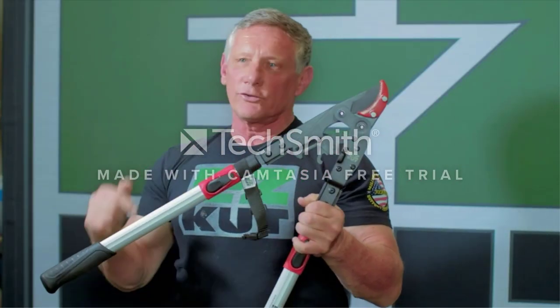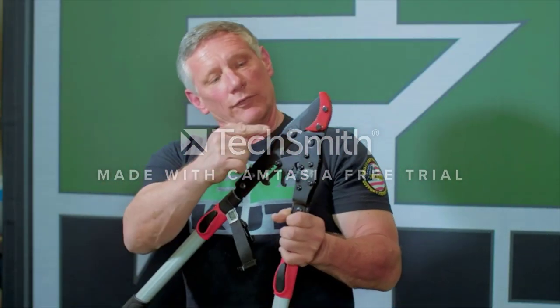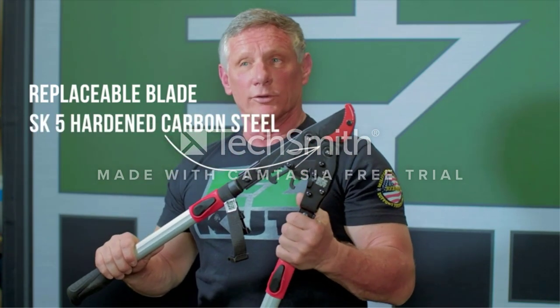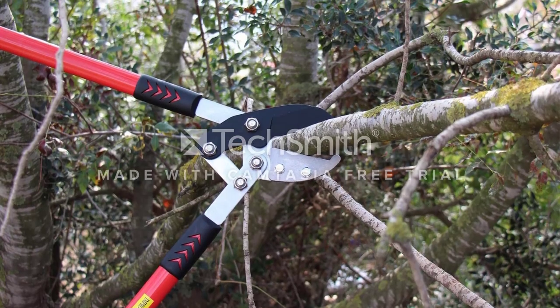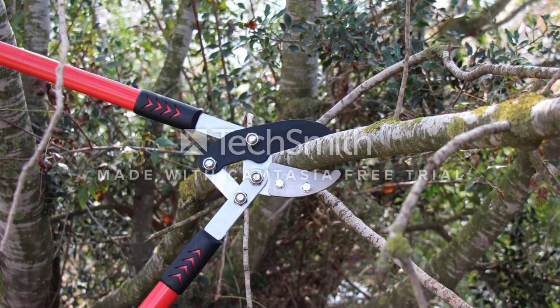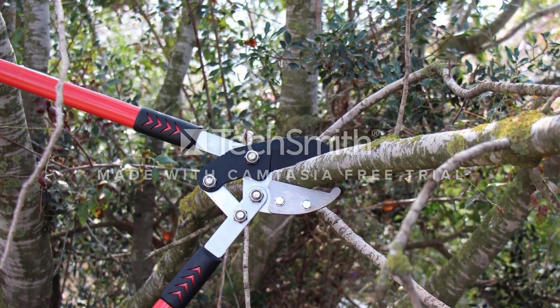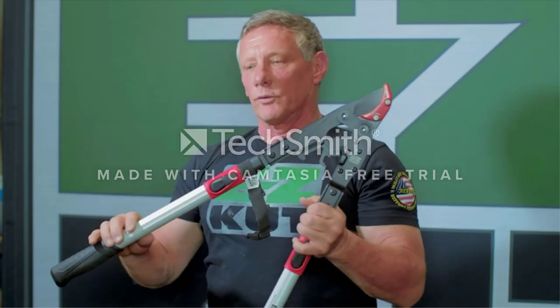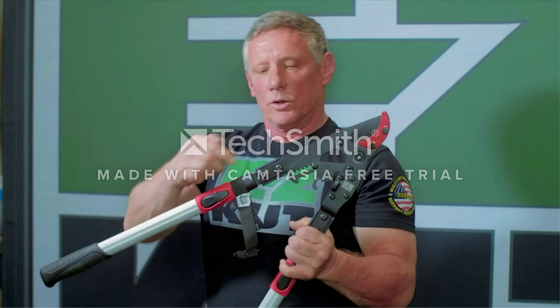The lopper is made with a soft metal anvil blade to avoid damage and prevent branch twisting while cutting. The tubular aluminum handles extend from 15.75 inches (400mm) to 31.5 inches (800mm) for higher reach. The handles are soft and provide non-slip grips for additional comfort while in use.